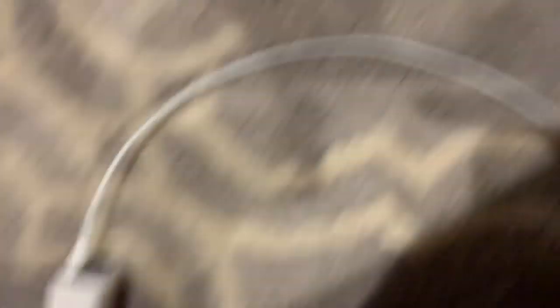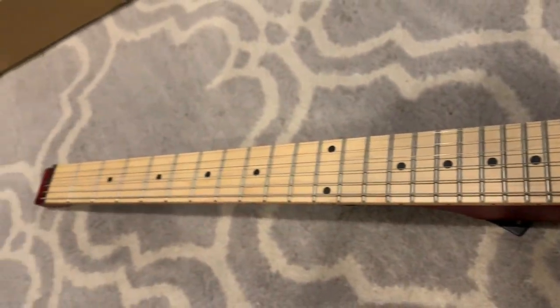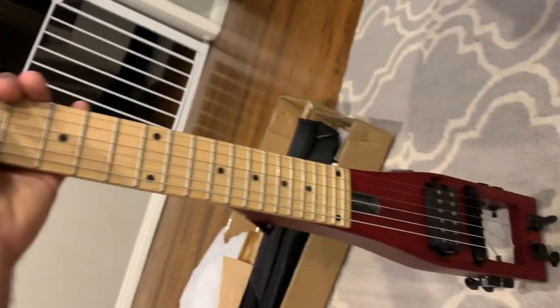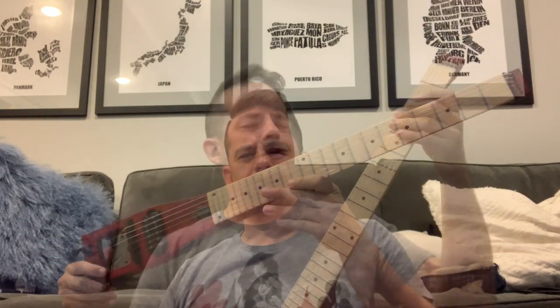Oh, they packed a lot of stuff in here. Wow, it's really small. This is great. So, here it is. Look at this.